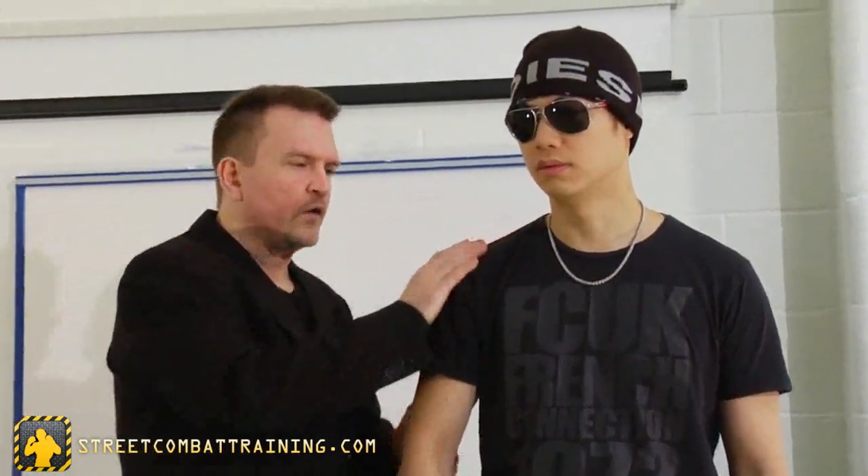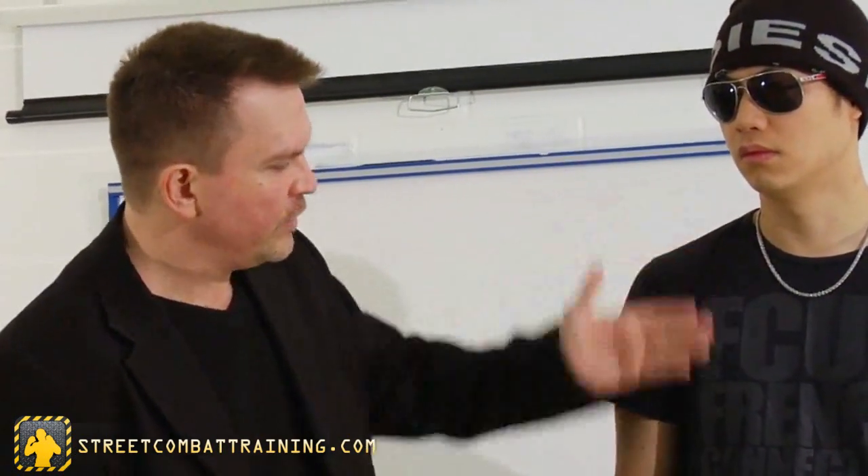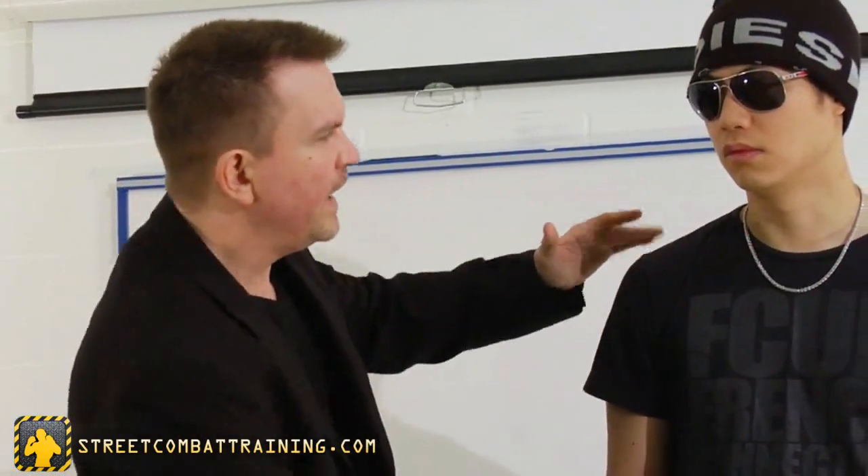Then we move up to the shoulder. The shoulder is plugged into the body, so unlike the elbow, you're actually going to dysfunction the whole side of his body. If you've ever seen a broken clavicle or a torn rotator cuff, basically the whole side of your body goes limp and you're not able to use it. So if the shoulder is injured enough, you're going to basically cut off that whole side.